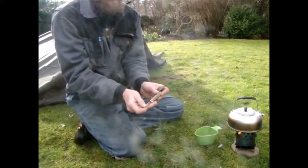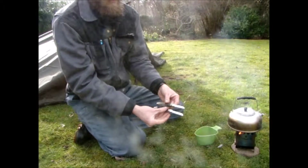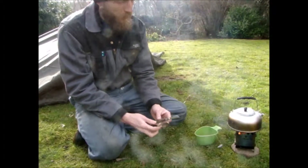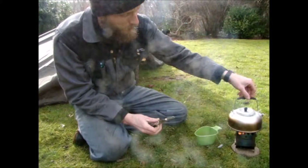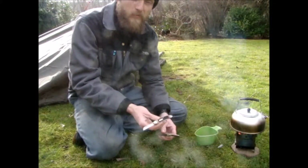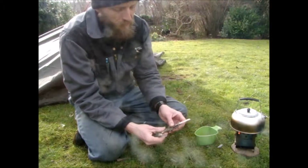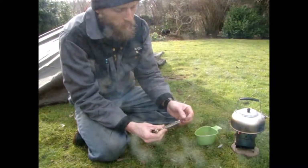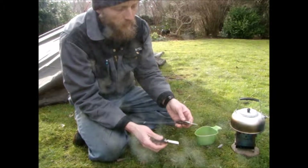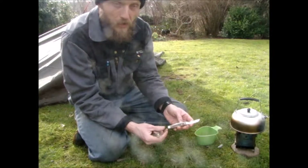I tried them both — working with them, carrying them. The conclusion I reached is that the Old Timer is the better working knife, and the Robotika has the better steel. Maybe it's the same steel, but the hardening and tempering is better on the Robotika anyway.